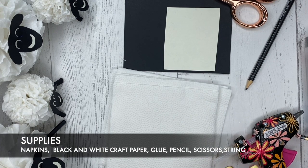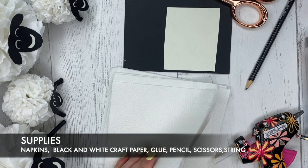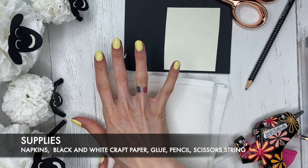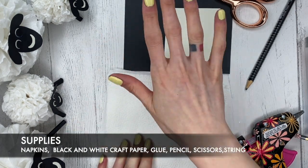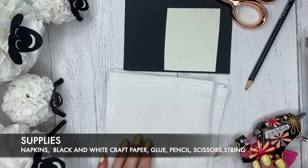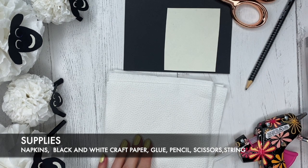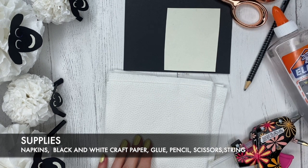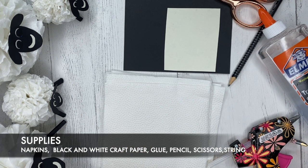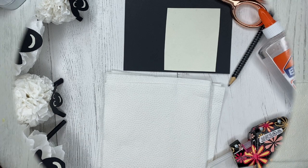For this project you're going to need napkins — I have white napkins here — and then black and white craft paper, scissors, a pencil, something to write with, and glue. You can do this project with just regular glue, or if you have a glue gun that's great too, but you certainly don't need a glue gun for this. That's it — really easy. Let's get started!